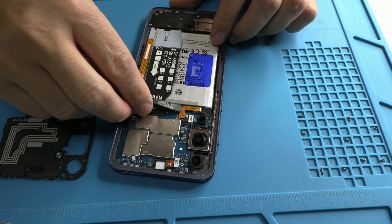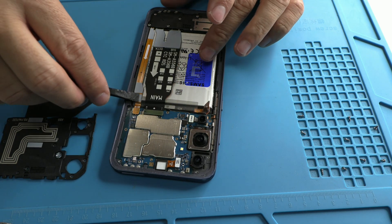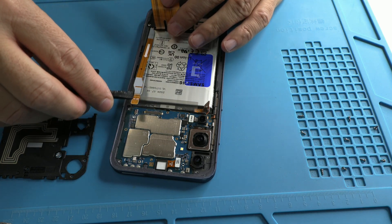The causes of these types of faults can vary: impacts, moisture, overheating, poorly optimized updates, or even the infamous planned obsolescence we all know.